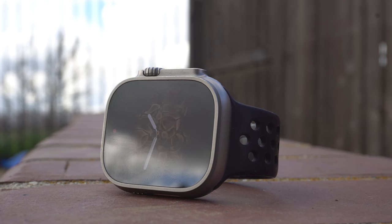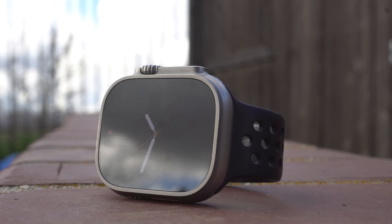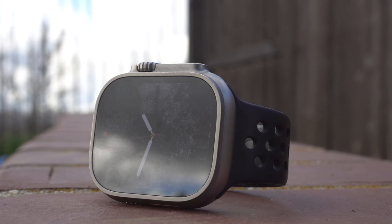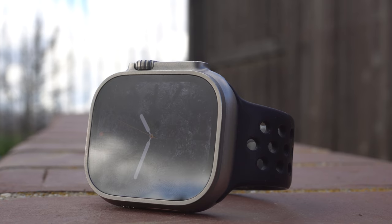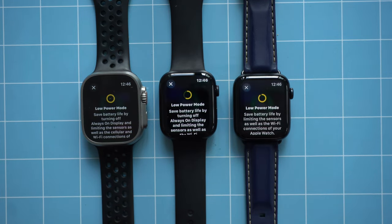If you want an Apple Watch that lasts longer than a single day, I highly recommend the Ultra 2. Apple rates it at 36 hours on a single charge, and up to 76 hours in low power mode. Meanwhile, both the SE 2 and Series 9 are rated at about 18 hours on a single charge, with low power mode extending that to about 36 hours.